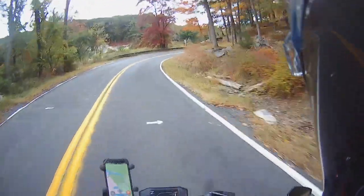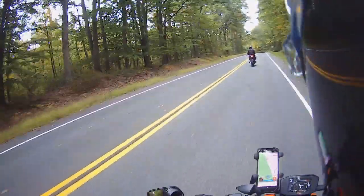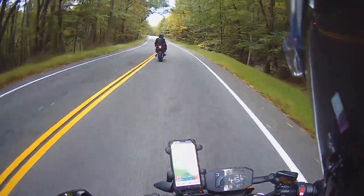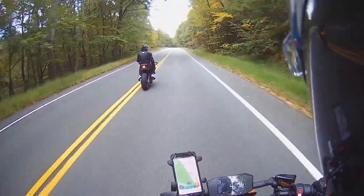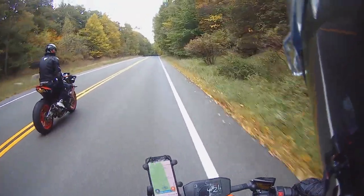Oh, this is beautiful. I'm telling you, when I come back from a ride my mind is clear. You feel better, more relaxed.